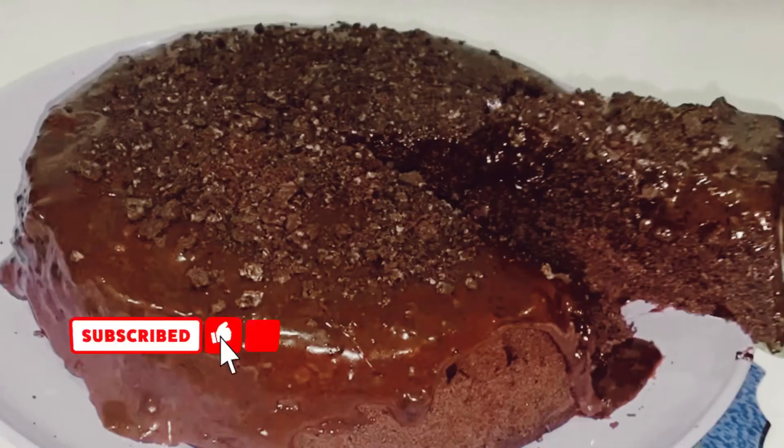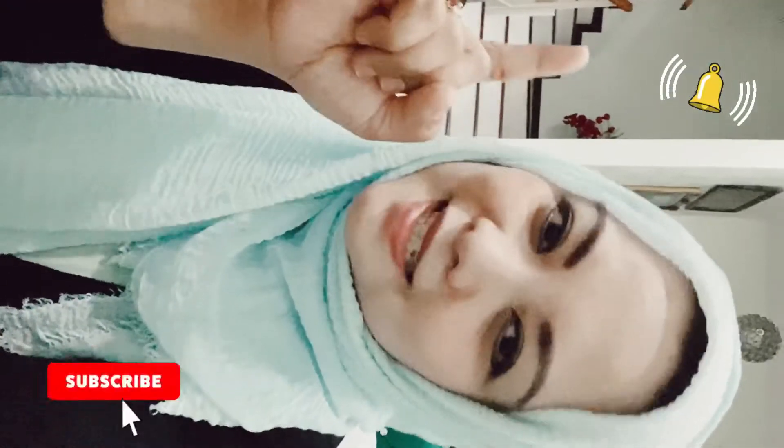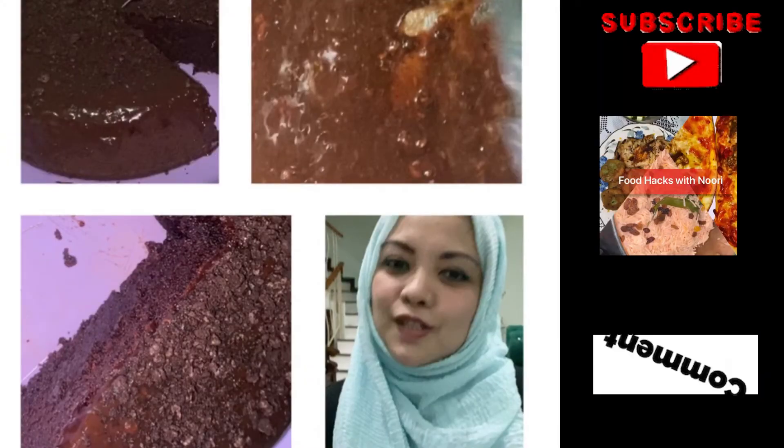So yummy, guys! I hope you will try the recipe. Thank you so much for watching my channel — don't forget to subscribe and hit the bell button so that you will get notifications for my new videos. Thank you for watching!